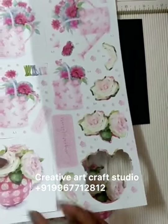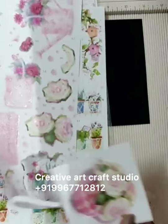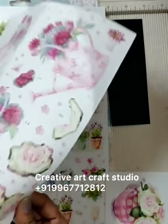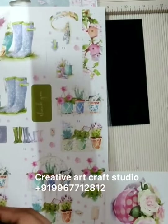Today we will work with these roses on the sheets. You have to remove each and every fussy cut design like this.